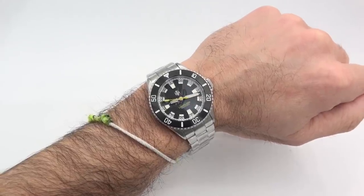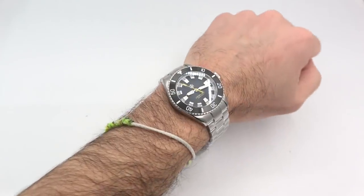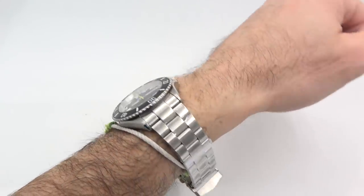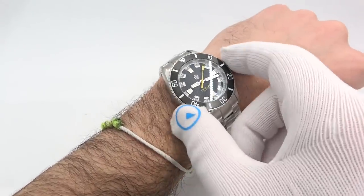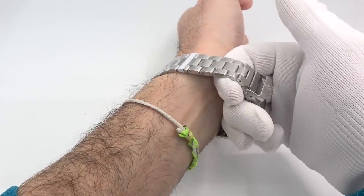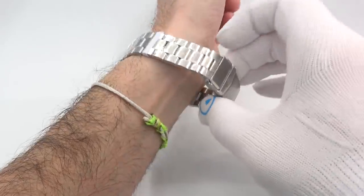There's nothing to really complain about here — very nicely balanced and weighted. It just works really well with 40 millimeter watches; the NTH watches feel right at home on my wrist, very comfortable. Above the bone, below the bone, on the bone — here's where I am on the strap. I'm a six and three quarter wrist, so there's plenty of room to go down and plenty of room to go up if you wanted to.